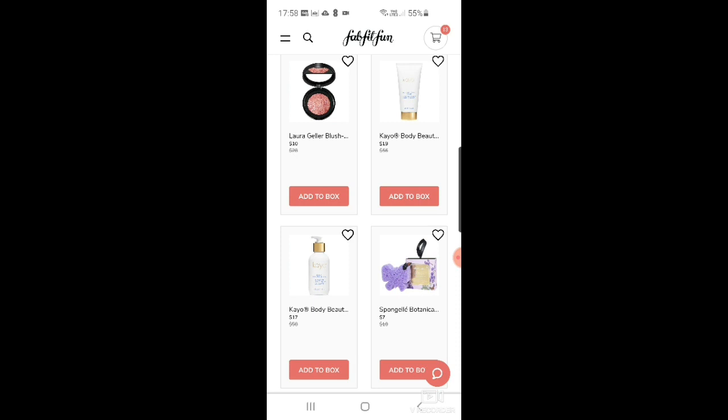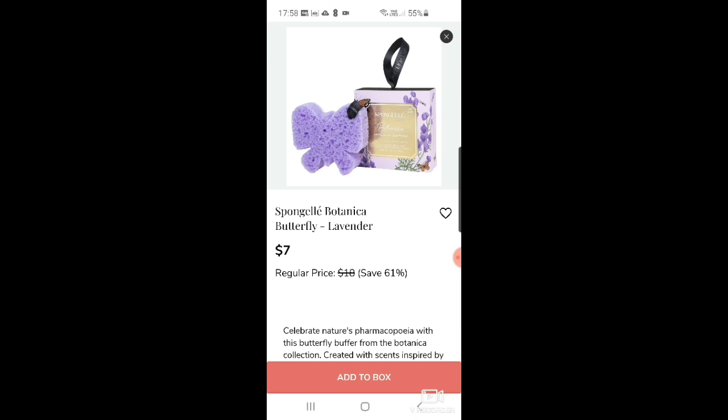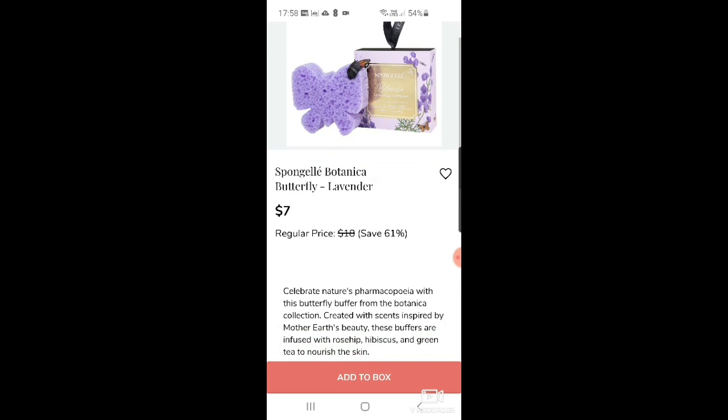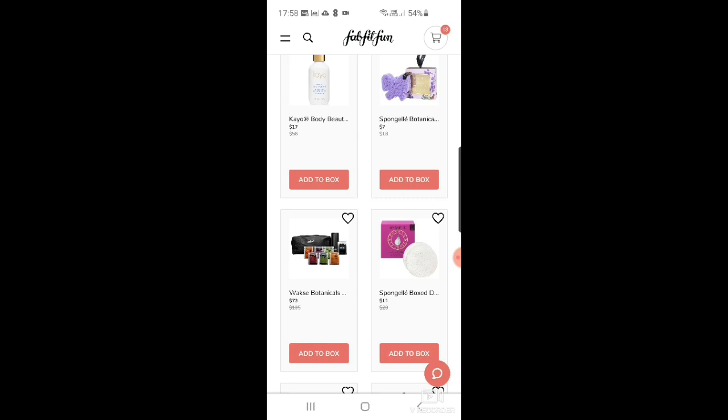There's a Ko body beautiful cream at $19 and body beautiful oil at $17. Then a sponge gel in really cute packaging with a butterfly design in lavender for $7 — I love lavender. But I've got so many shower gels to use so I don't really need it, even though it's cute.